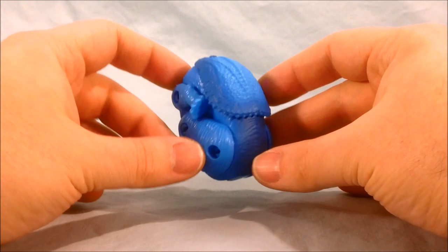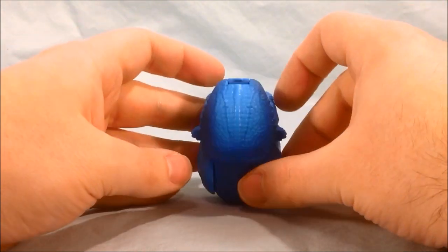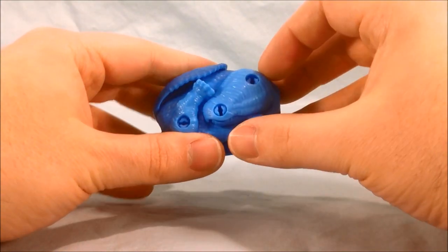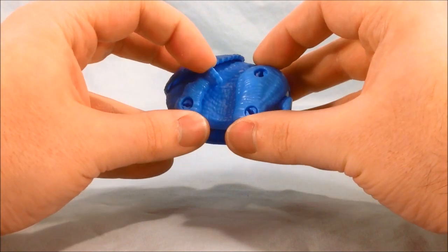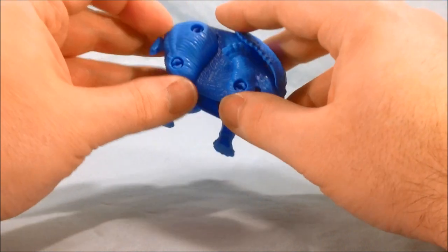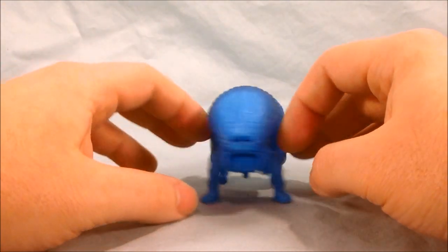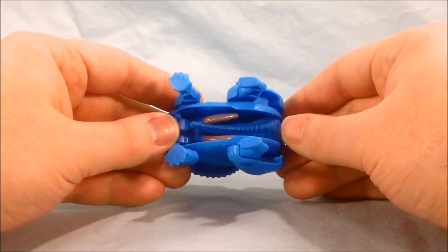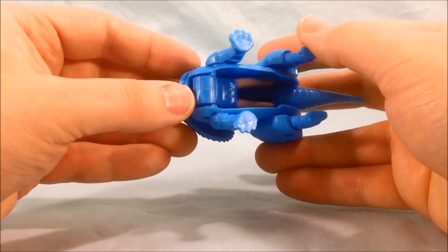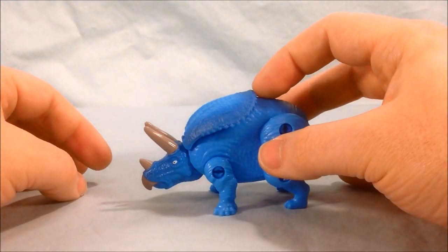Last but certainly not least, we have the bright blue Triceratops. I don't know why he's blue, but I love it — I love this color blue. The transformation is pretty obvious: you slide the legs back and fold them forward, do the same on the other side, pull the tail back and flip it forward. Use the little tab, place your nail, flip out the big dino head, and then fold the crest a little forward.